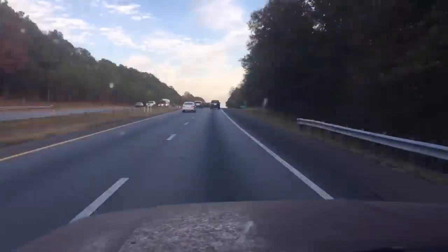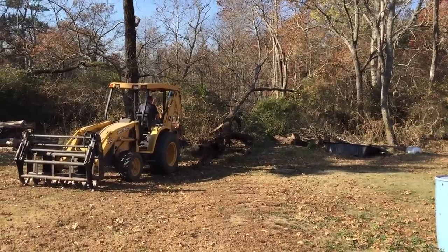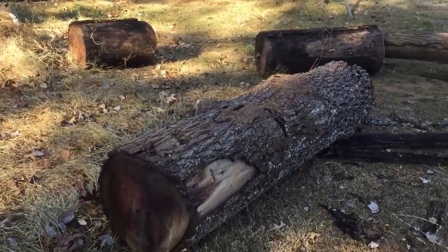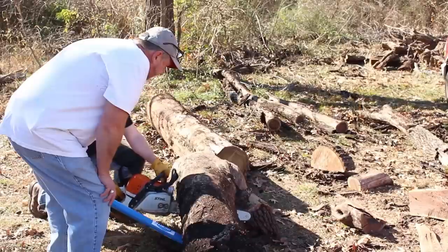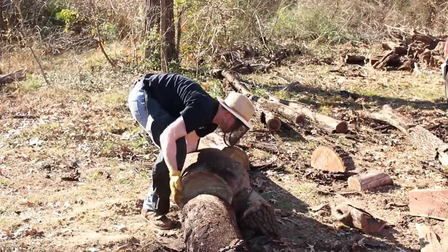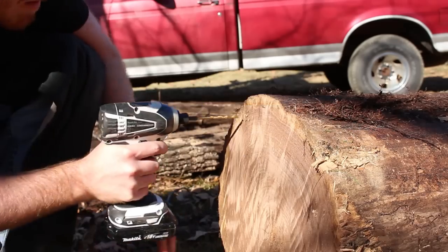Then I packed up and headed over to my in-laws on the other side of town. My father-in-law's neighbor has some black walnut trees that aren't doing great due to some disease. He dragged one that had fallen over out of the woods and offered to let me mill it up. Black walnut is pretty cool, and it's the first time I've really used any walnut at all, much less milled it.